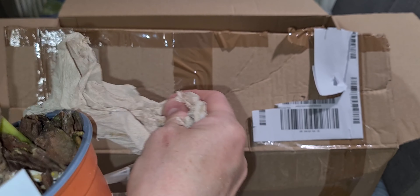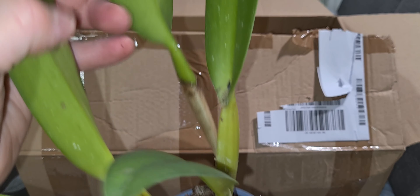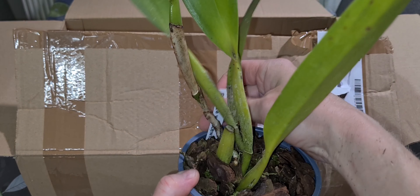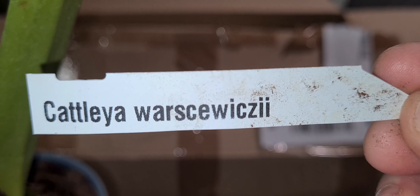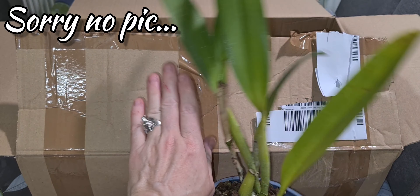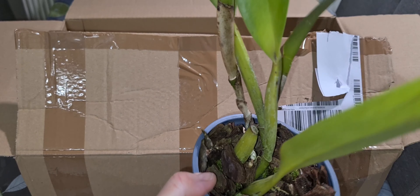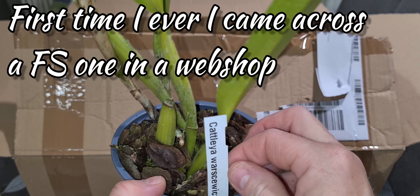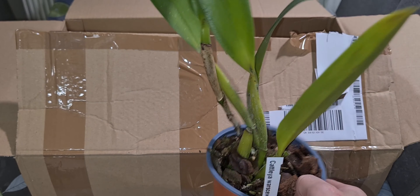So as for the next plant — not so tall, but it's a good Coelogyne. I wonder what it is — it's the Coelogyne Wallichiana. I've never seen this variety at this size before. I had one seedling a couple of years ago and it withered away. These guys are really really difficult to get hold of at mature size.